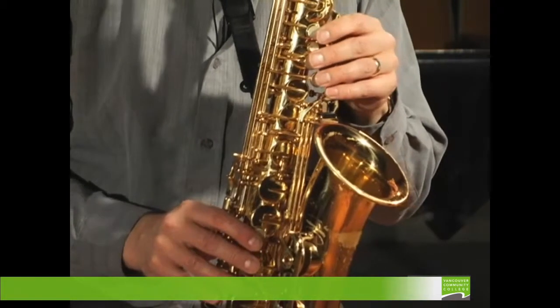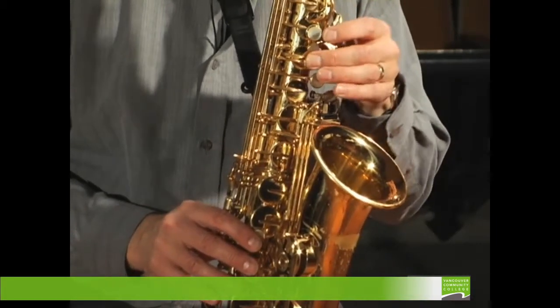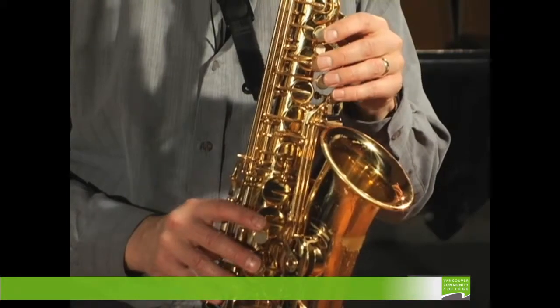For C, we have two fingerings: the regular C, a fork type fingering, and the side C.